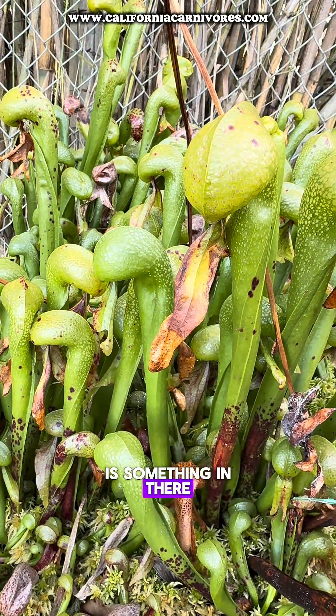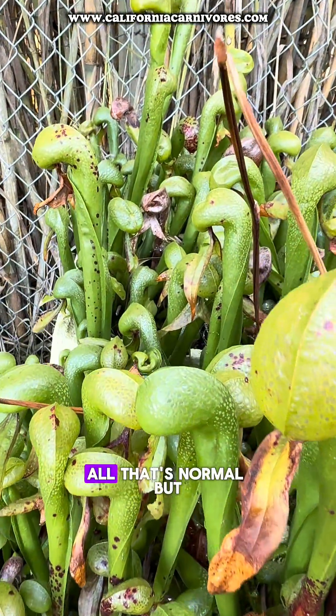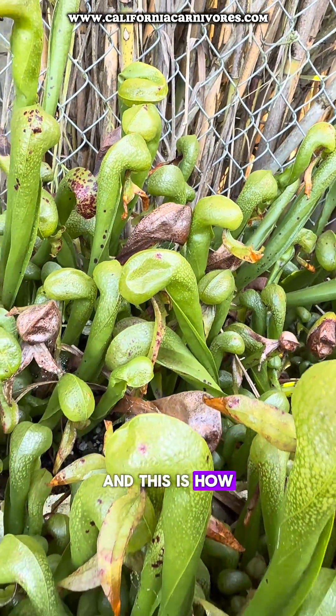The Darlingtonia largely look really good still. You can see some of their tongues are turning brown and getting some spots — all that's normal. But they are actually dormant, meaning they're not growing new pitchers or new flowers, and this is how they're going to look until much later when they'll start to brown more.